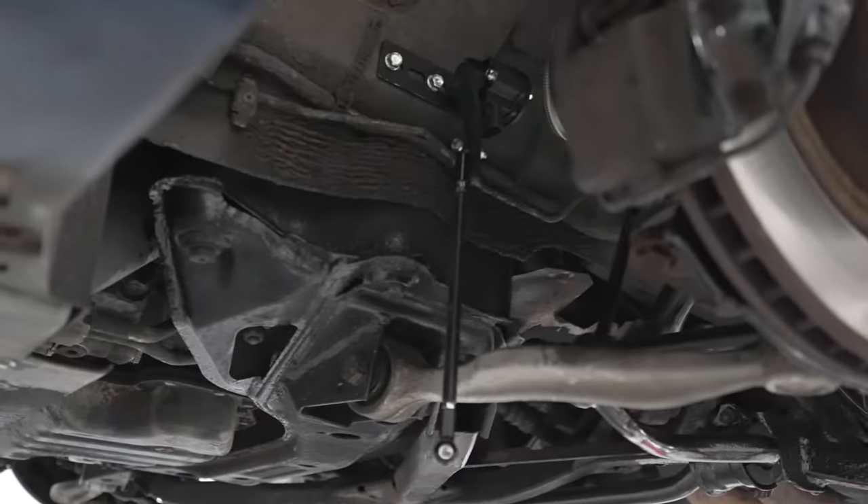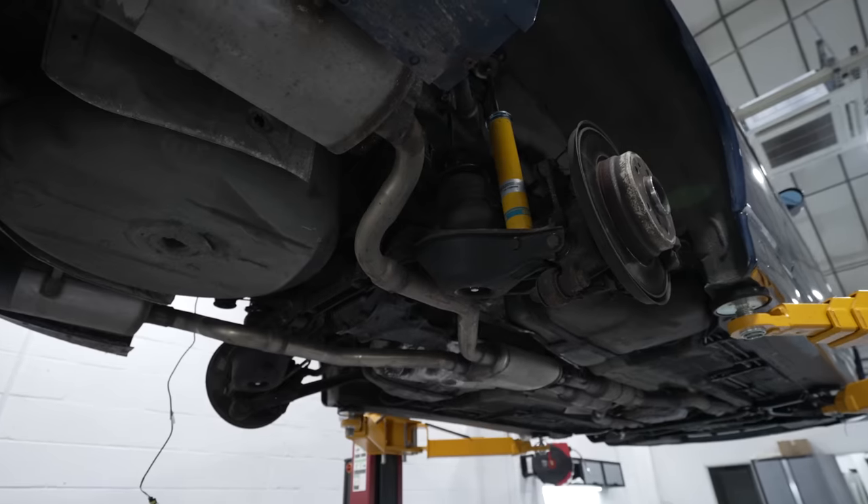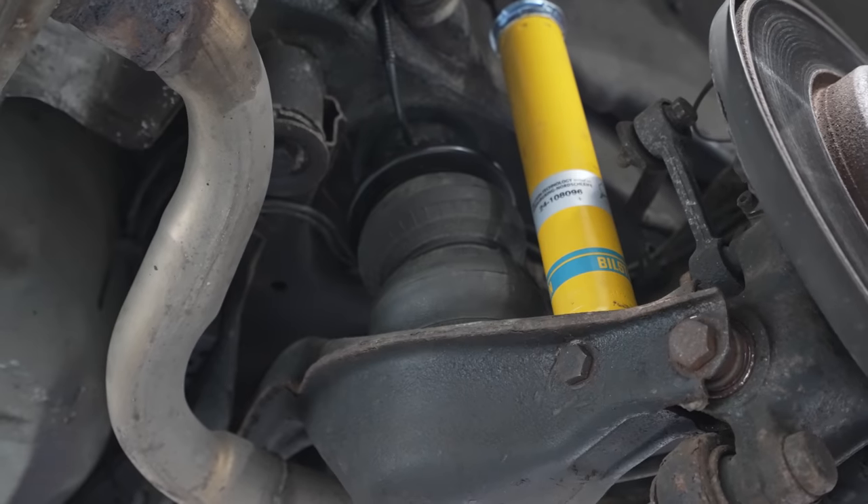Right, now to tackle the rear end of the 8 series - mounting the bags and doing the height sensors.